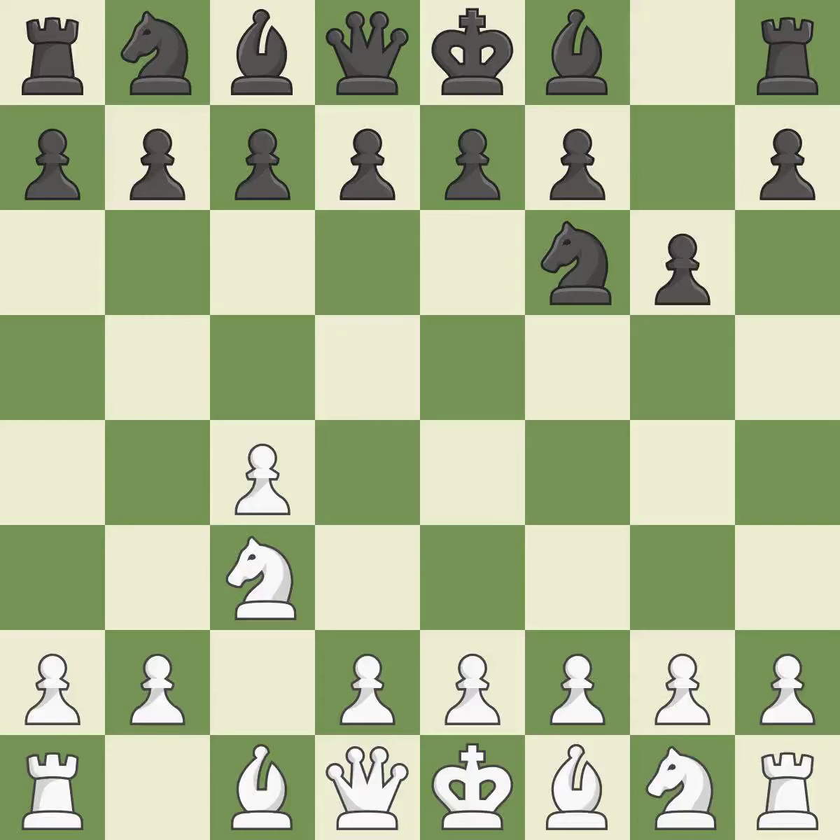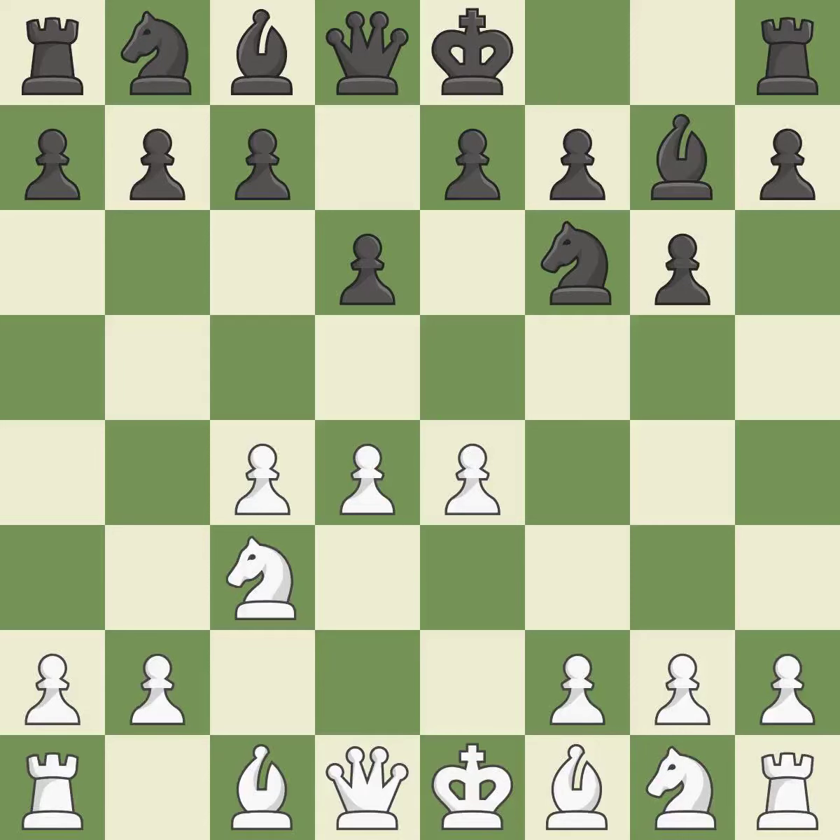G6 prepares to fianchetto the dark-squared bishop on g7, where it will sit on the long diagonal. The bishop grows and gains flexibility on the long diagonal.